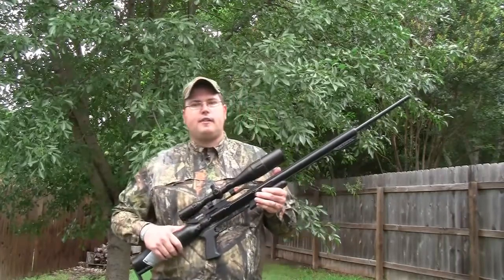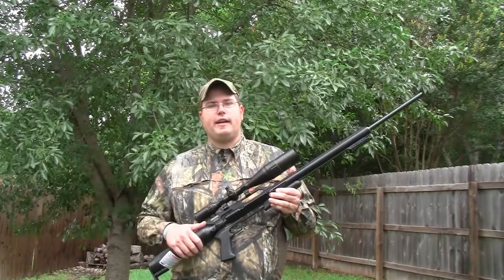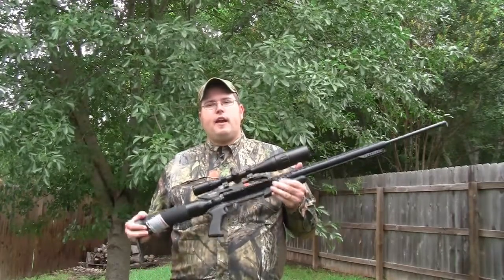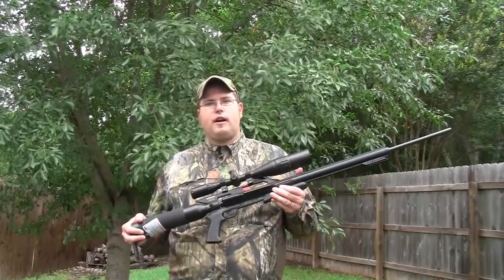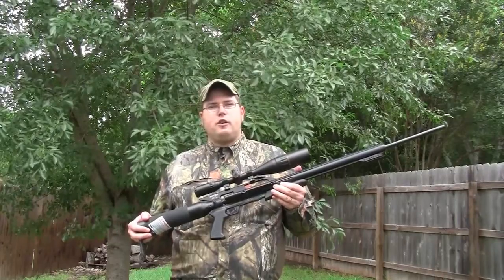Today I'm going to be talking about the Air Force Texan in .45 caliber. New this year with the Texan — announced at SHOT Show, and I just came back from NRA Show last weekend — is a new version in .308 and .357, which gives you even more options for big bore air gun loading, bullets, and all the different things you can do with an air gun.